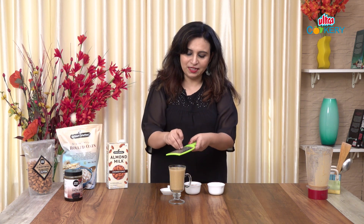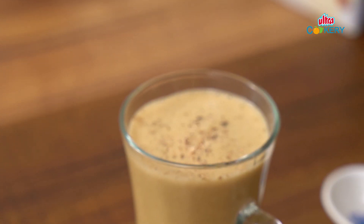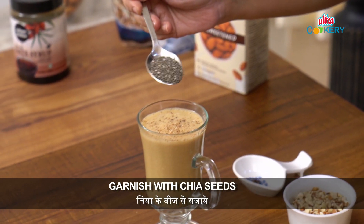Now let's add some different flavor. I'm going to add some grated nutmeg. If you like it, you can add a little cinnamon powder. Now let's garnish it with chia seeds. Chia seeds are very healthy and they are filling too, so you don't feel hungry. It's a perfect breakfast.